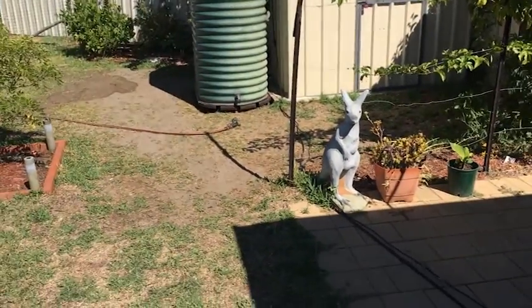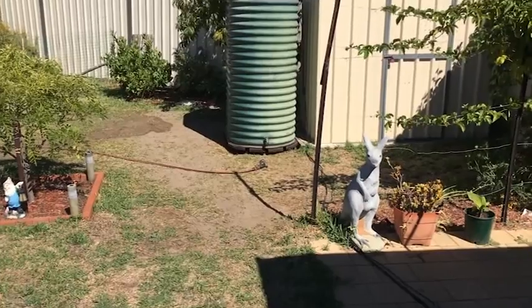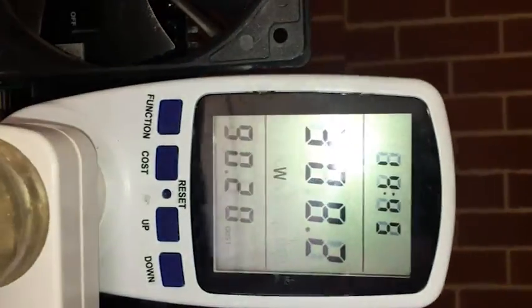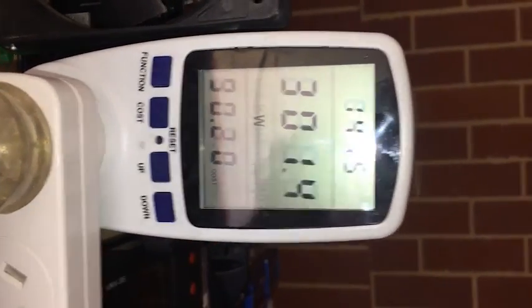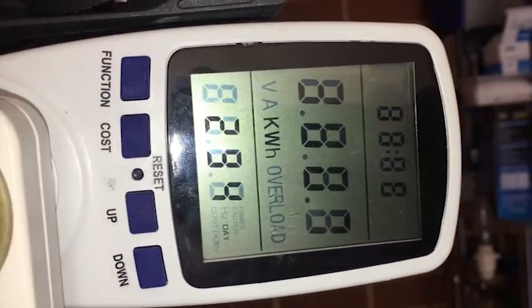I might eventually get a DC pump so I can use it to water the garden. I finally hit the $90 mark — it's been 294 days.